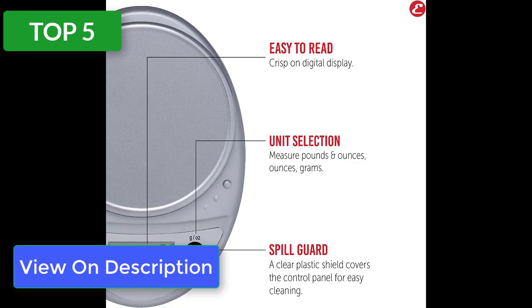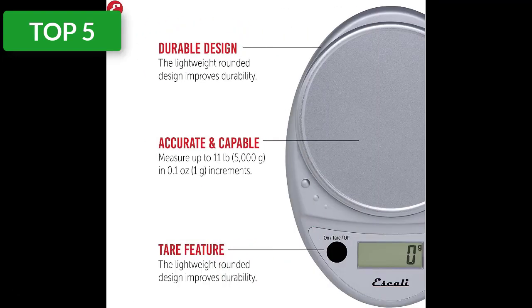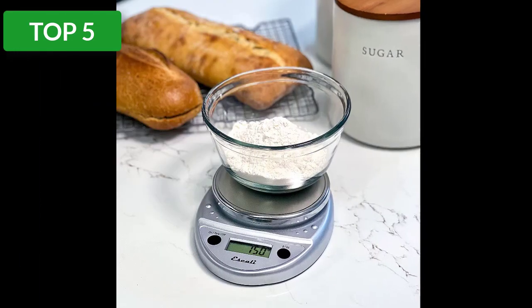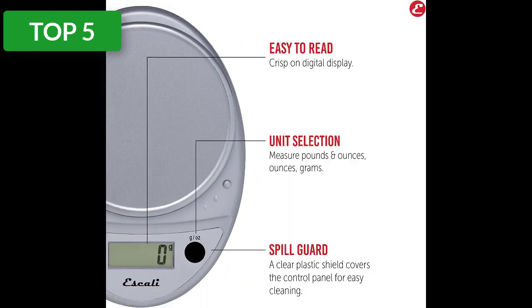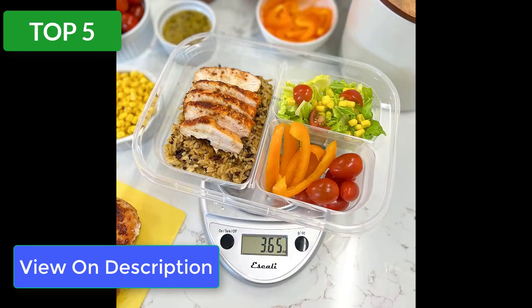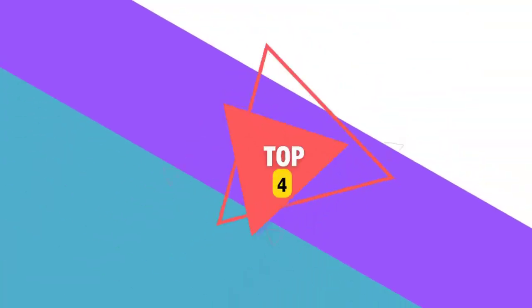We wanted a digital scale for our small enthusiast kitchen and this model was suggested to us by one of our colleagues. The interface of the Scali Primo has an effortless design with just two buttons — one for switching the units of measurement and the other used for both switching the power on/off and tearing. This is a lightweight compact scale that doesn't take up much space in the drawer. The four rubber feet help to keep it stable so we don't have to worry about the scale slipping off the countertop.